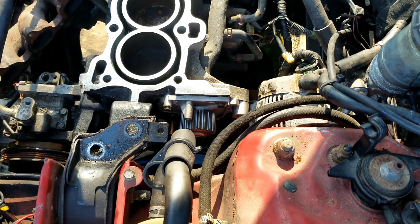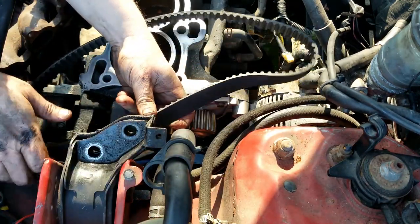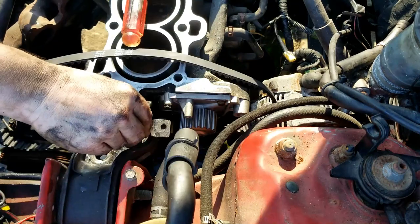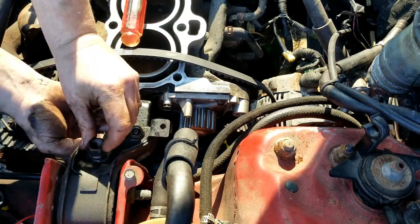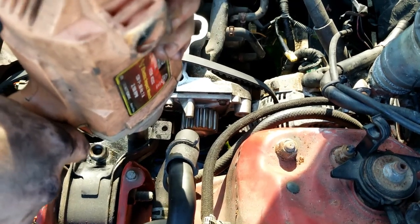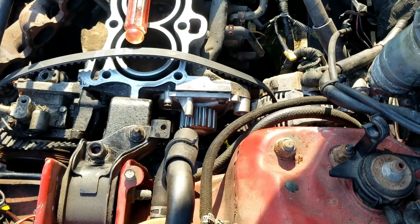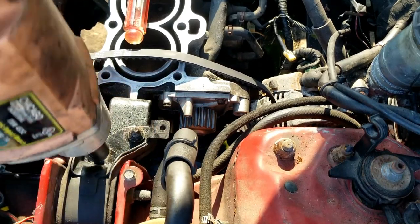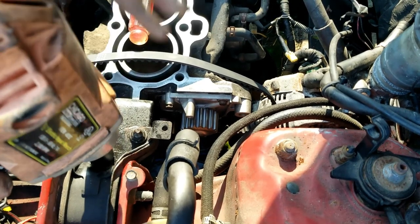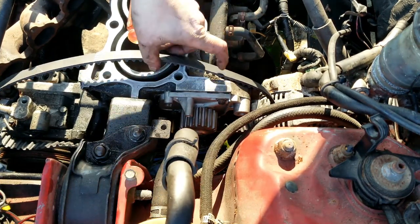All right, we got our water pump on. Let's wiggle our timing belt through the mount. All right, we got the timing belt on — not done — and the water pump is in.